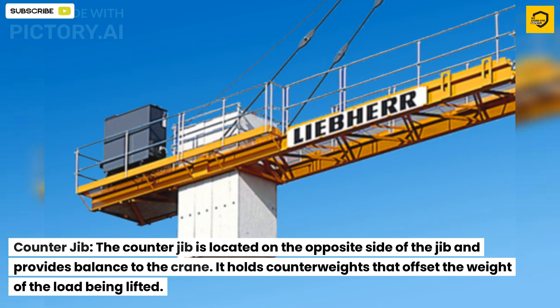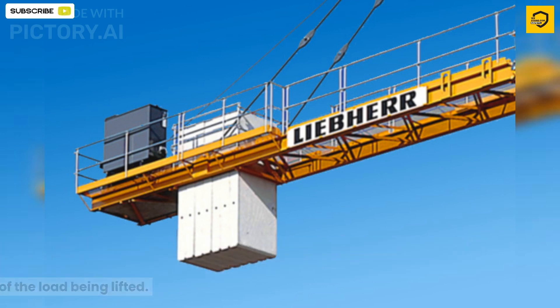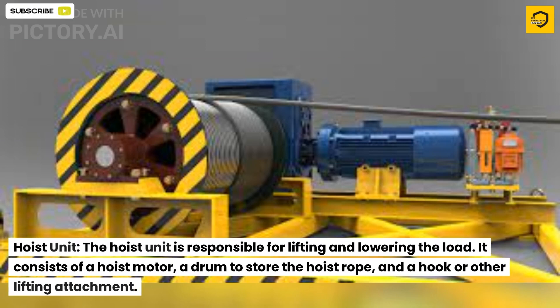The counter jib is located on the opposite side of the jib and provides balance to the crane. It holds counterweights that offset the weight of the load being lifted.